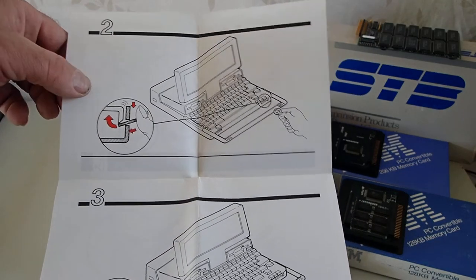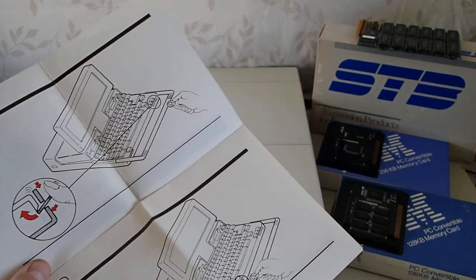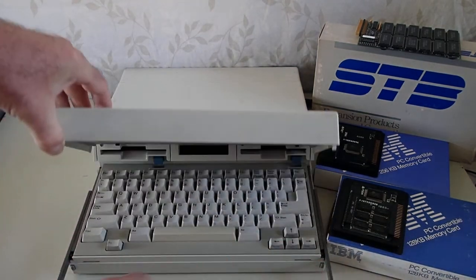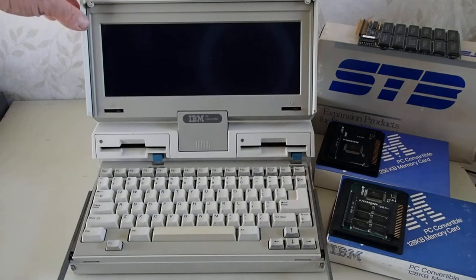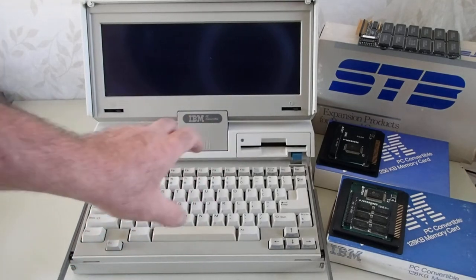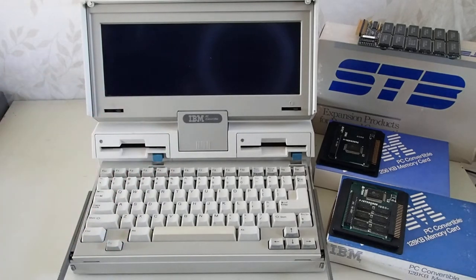The booklet shows the use of a coin on the open unit to access the compartment. Let's go through and open up the unit, pushing the catches on either side, bringing the display up — and it actually elevates the rear of the keyboard slightly, so if this is flat on a desk, it's in a good typing angle for someone.